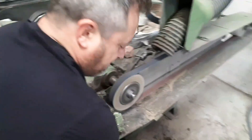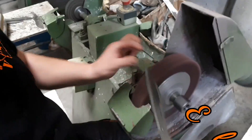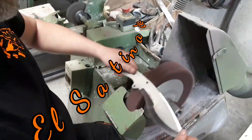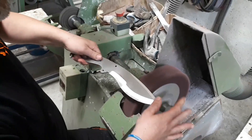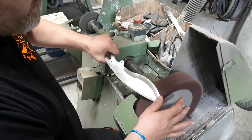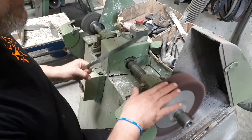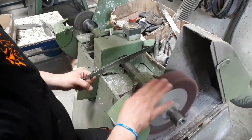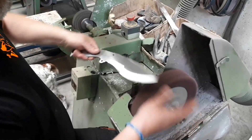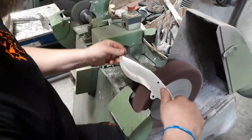Vamos a pasar al siguiente proceso en la hoja: el satinado. ¿En qué consiste este proceso, Juan? Esto se trata de satinar la hoja para quitarle el brillo, ¿verdad? Exactamente, lo que estamos haciendo es darle una homogeneidad y un satinado. Lo hacemos con una folia hiperventilada, que es como un estropajo de casa, que no le afecta nada a la hoja. Lo único que hace es darle el tratamiento de satinado.